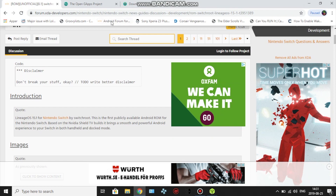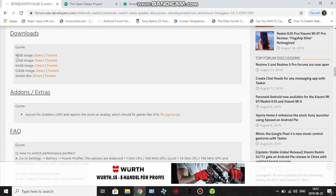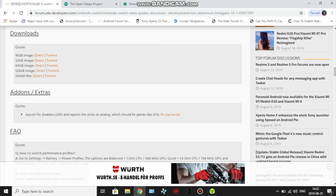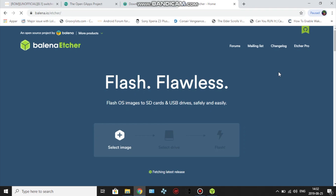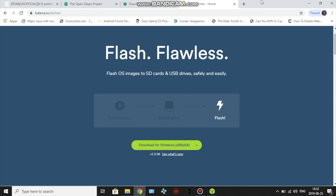To begin, go to this website — I'll link it in the description below — and scroll down to choose the image that matches your SD card size: 16GB, 32GB, 64GB, 128GB, whatever you have. If the size you need isn't listed you can write to them and they'll make a special one for you. I have a 32GB image so I downloaded that. You'll also need Balena Etcher, which is a flasher — go ahead and download it.